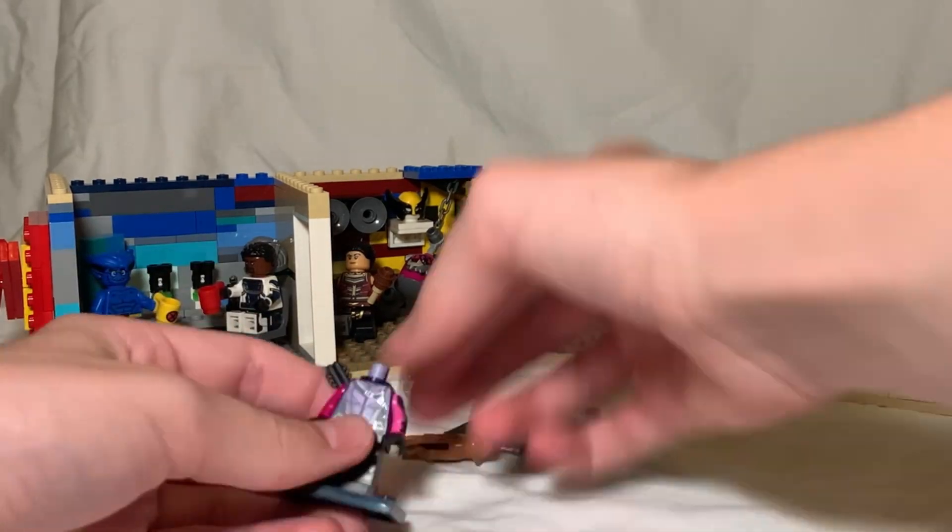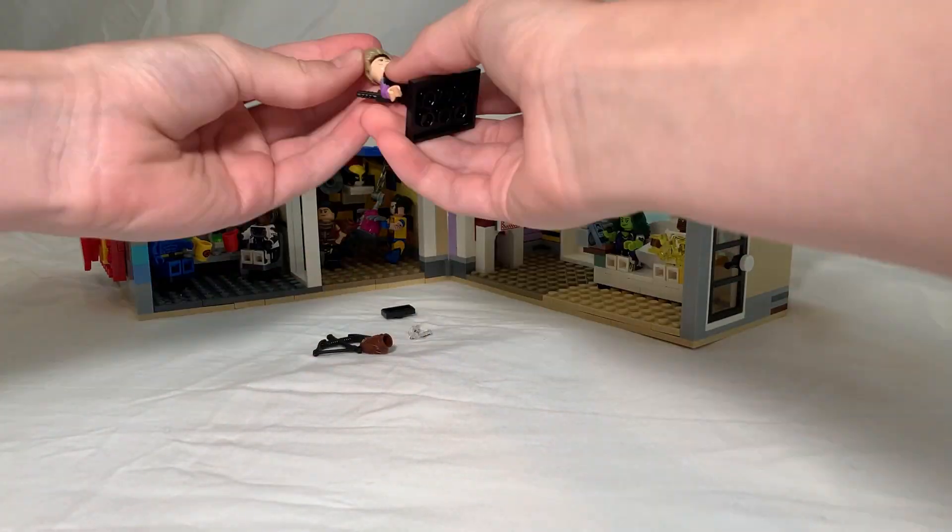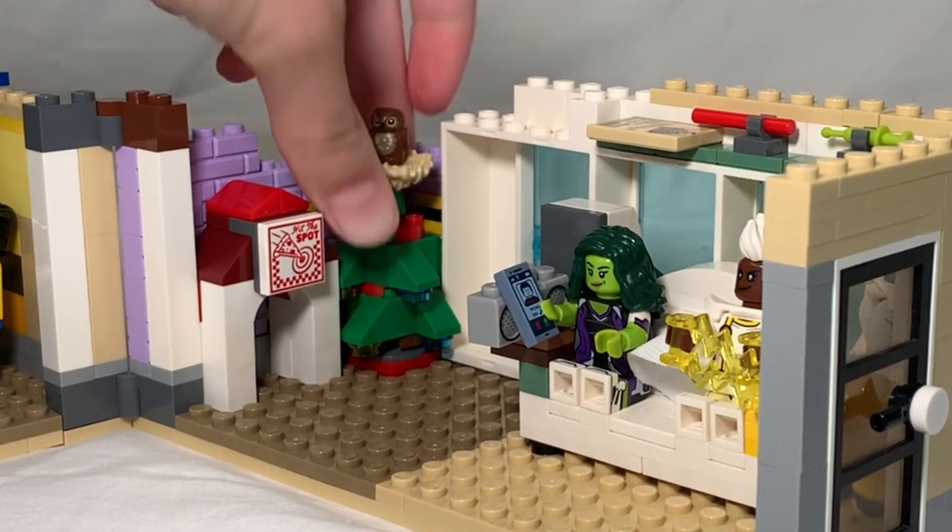Next, I'm going to start building a small archery room for Kate Bishop with a doghouse for her dog Lucky. Then I can add Hawkeye and a Christmas tree for the baby owl that he comes with.